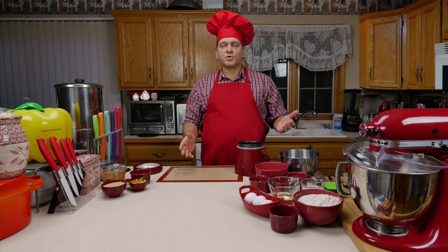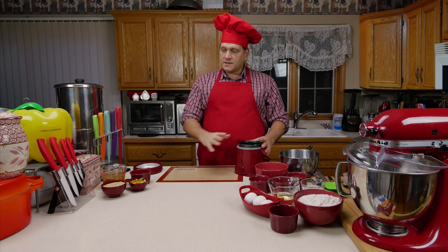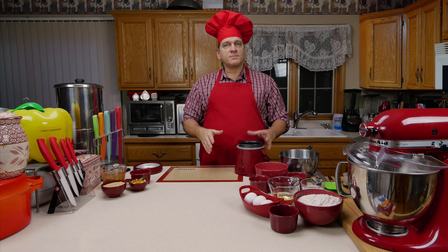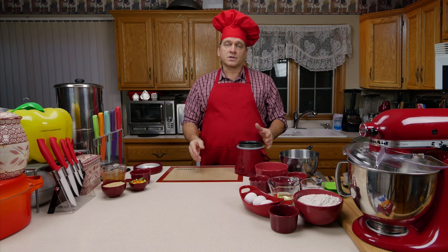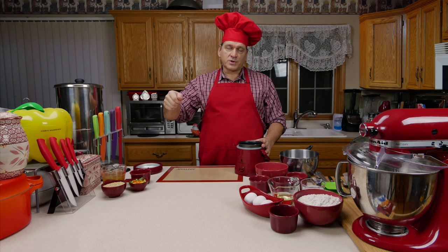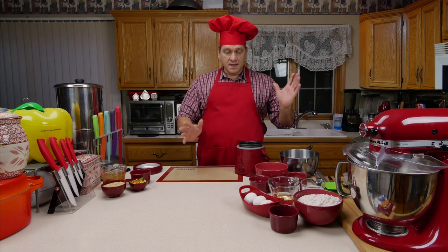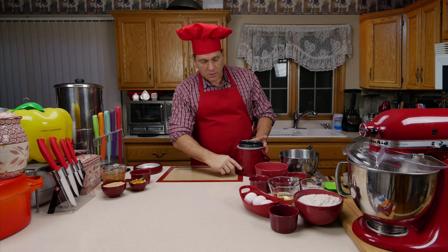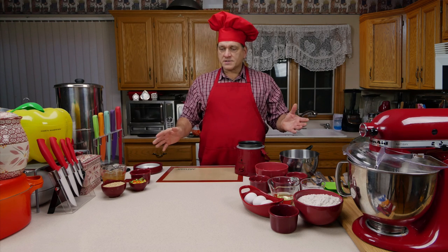They all operate the same way. Some call them rice cookers, some call them portable cookers, and they're usually just one simple button. You could also use an electric pressure cooker with the pressure off in the steam-vented mode to cook all of these meals, but I'm going to show you how to use a simple one-button style portable rice cooker to make a nice little meal.